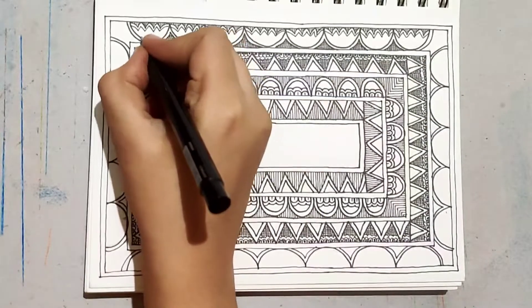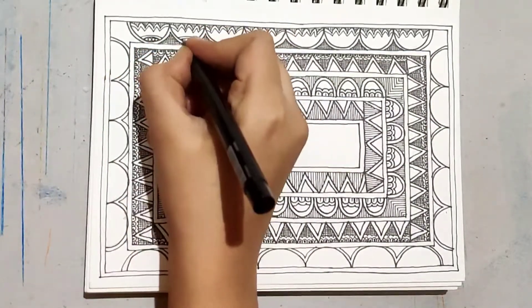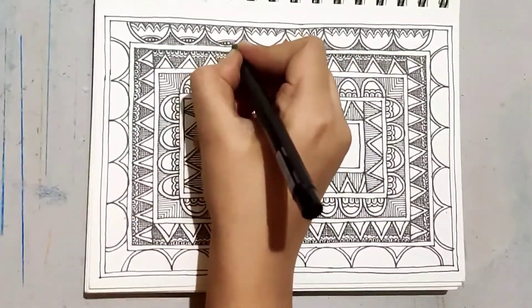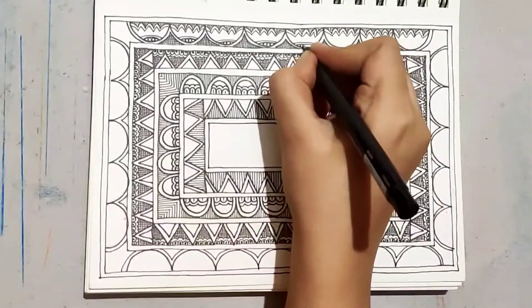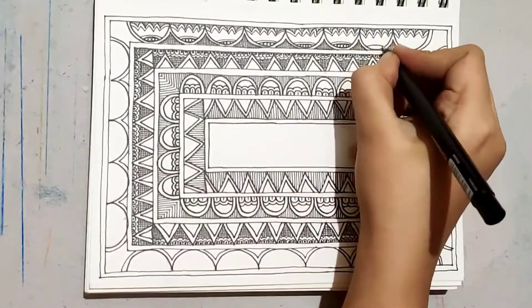The flower was looking empty, so I gave a double line inside and filled it up with simple, very close circles. I did this for the remaining three sides of the frame as well. The next step would be filling the empty spaces with color.